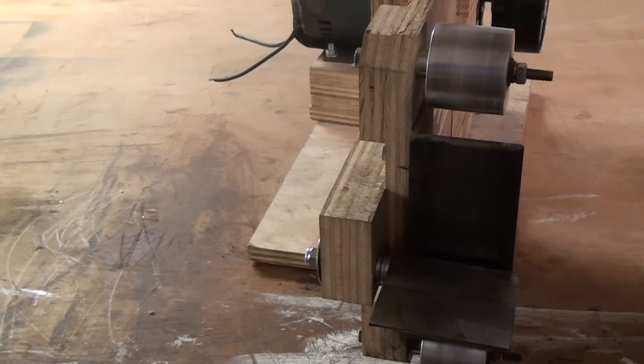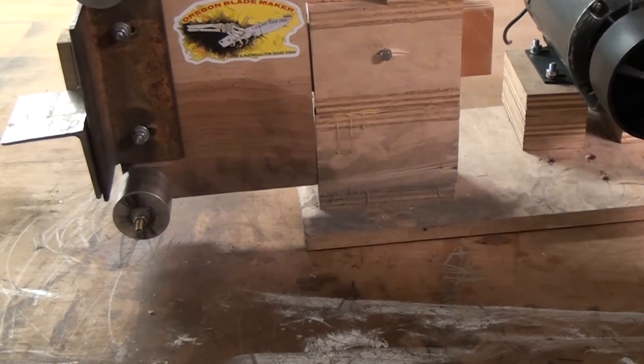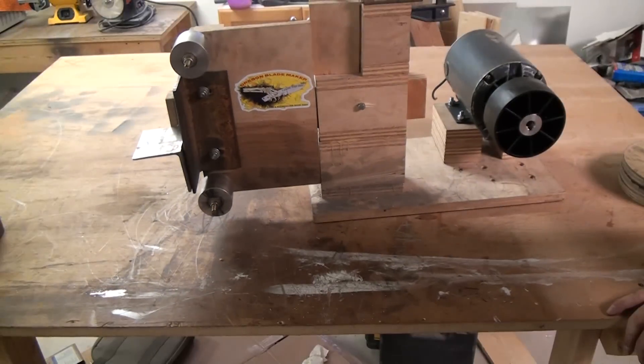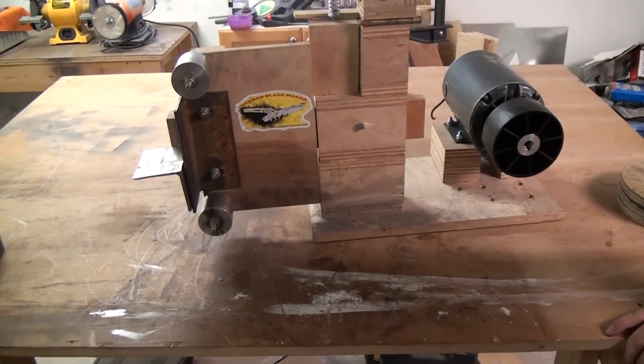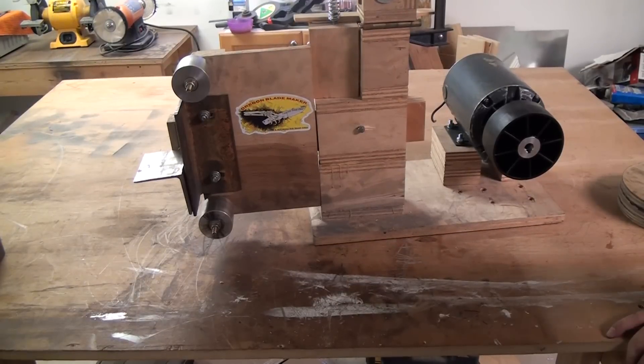It's ugly but it totally runs a belt. I'm not going to get footage of it running because I just want to make this video and be done with it. If you have any questions, post them below — I'll see you guys in another video.